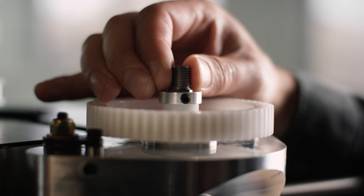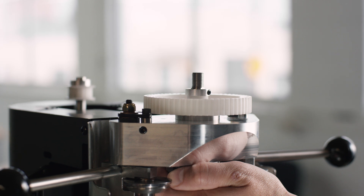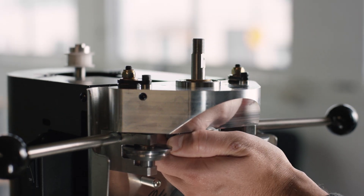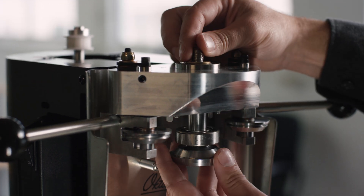Loosen the set screw located on the side of the hub of the large pulley. Make sure to hold on to the upper chuck, or it can fall out as you loosen the set screw. Then pull the upper chuck down and out of the bearings.